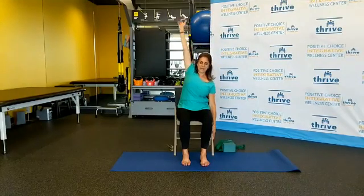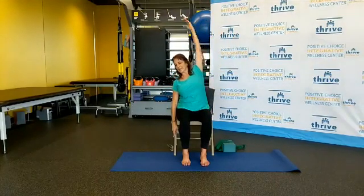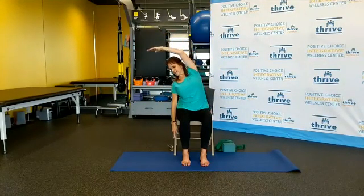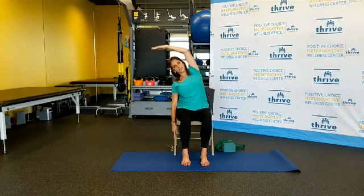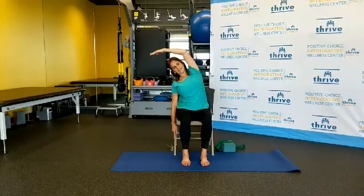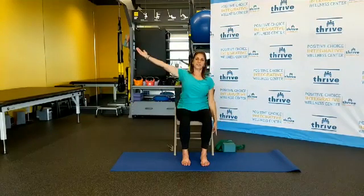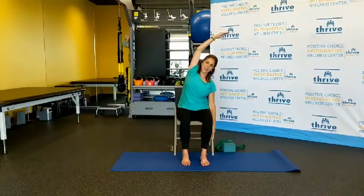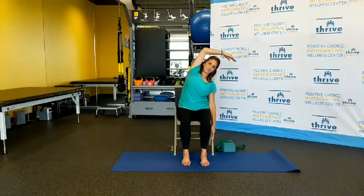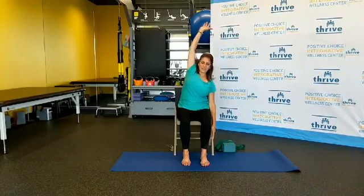Then slowly come on up. Let's do that again on the other side — breath in, exhale, gently reach over your head, feeling the ribcage expand on that right side. And then slowly come back, inhale, other side, exhale, reach over your head. Breathing in, breathing out, and then slowly release.